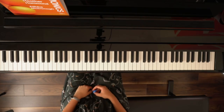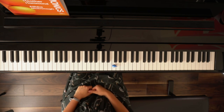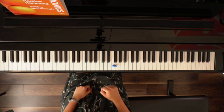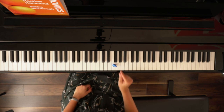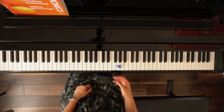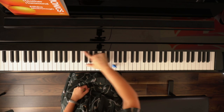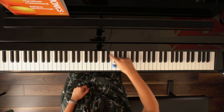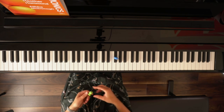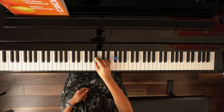First I ask my student to find me an F. F sharp is one key higher, so I tell them to move this little guy — he's a koala — to F sharp. Some students will do that right away; some will go to the wrong place and we'll talk about how the keys are all in a row and it's best to look at the back of the keys to see which order they're in. We do a few more like this: place this guy on B, move it to B flat, etc.